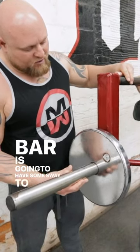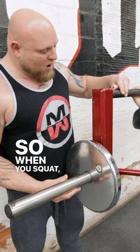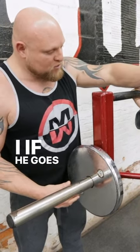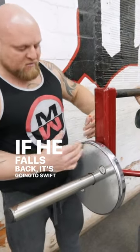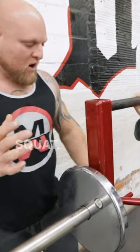This bar is going to have some sway to it — see how it does this? A normal bar won't do that. So when you squat, you've got to lock in really tight and not make any errors. If he goes forward when he squats, it's going to whip it forward. If he falls back, it's going to whip it back. It magnifies the poor movements that you're doing in the squat.